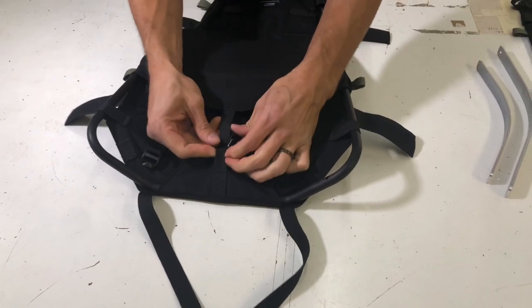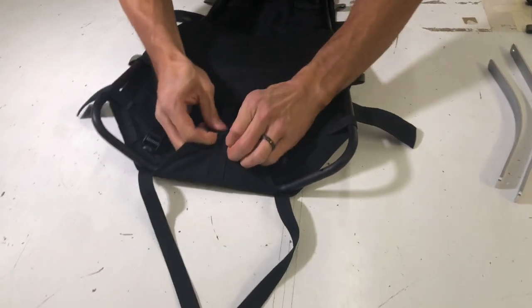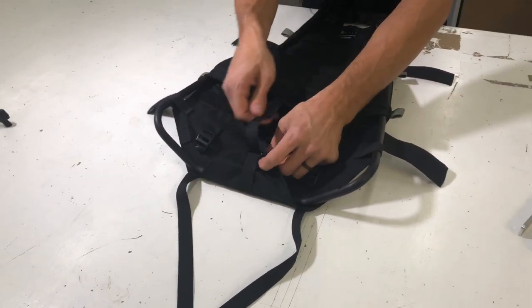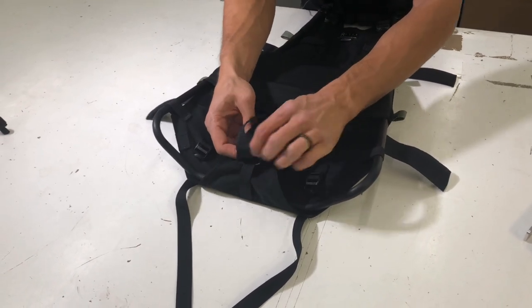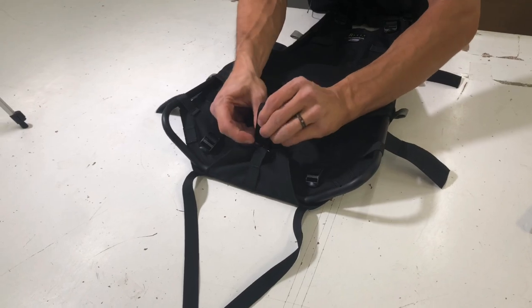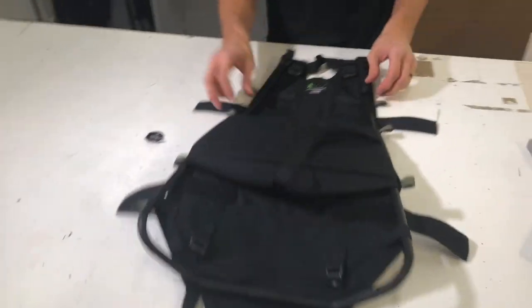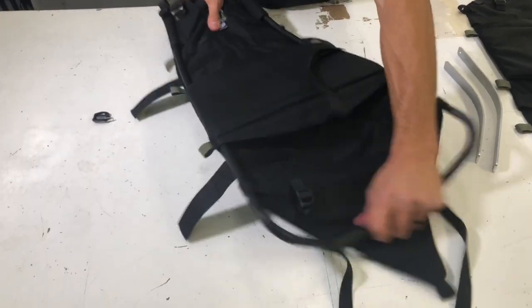You may need to loosen up the strap. Pop open the gatekeeper and slide that strap out. Flap open. And then you should be able to slide out your frame.